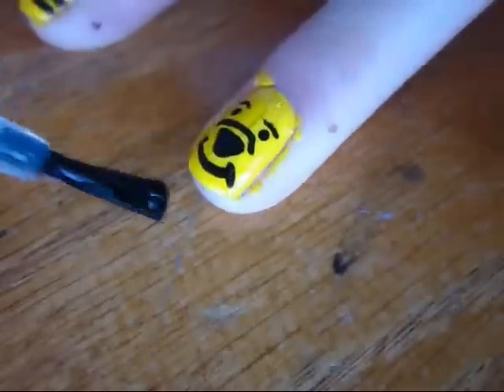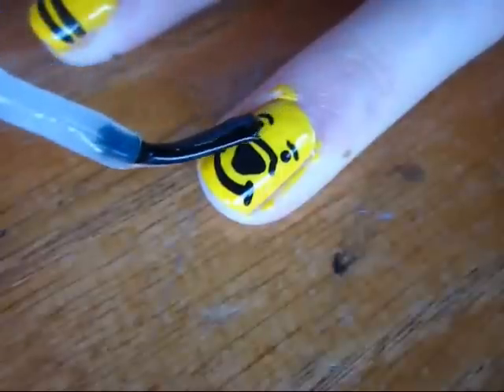When the polish is finished drying, apply a top coat to seal in the design and you are finished.